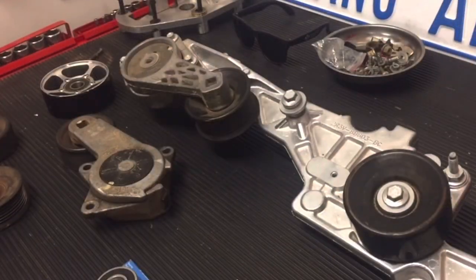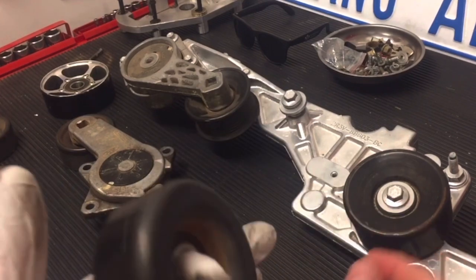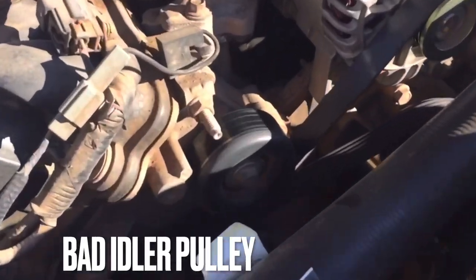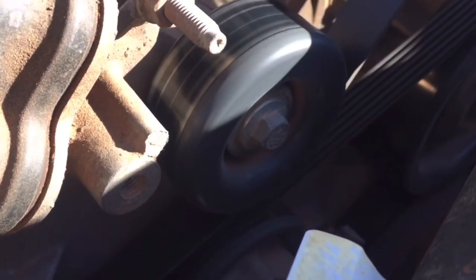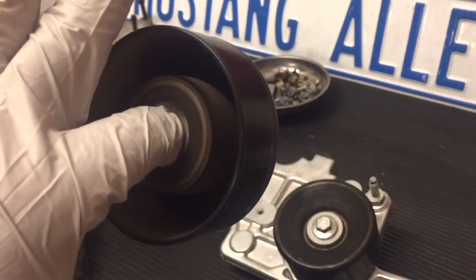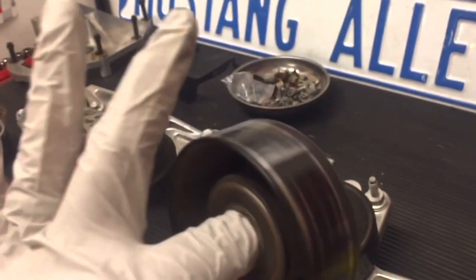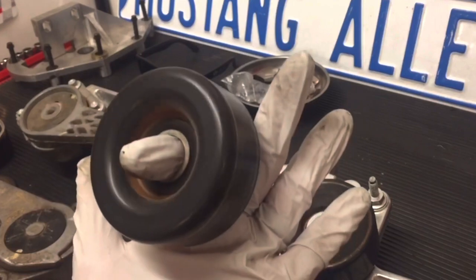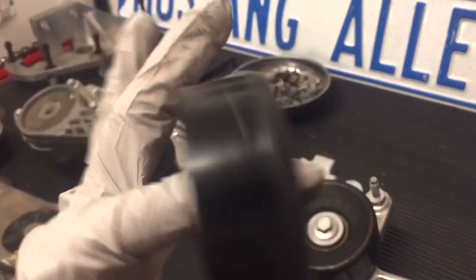Sounds better. So I'm going to show you what a bad pulley sounds like — or bad bearing. You hear that? So you think it's spinning — no problem? Nope. This is completely dry. The bearings in here have no grease. I'll show you what they're supposed to look like, and then we'll tear this one apart. Just because it's spinning doesn't mean it's okay.